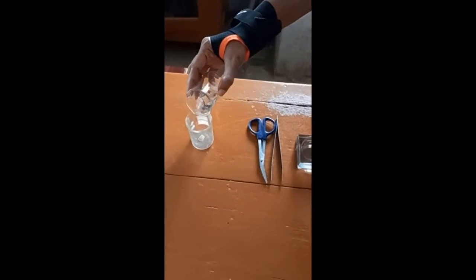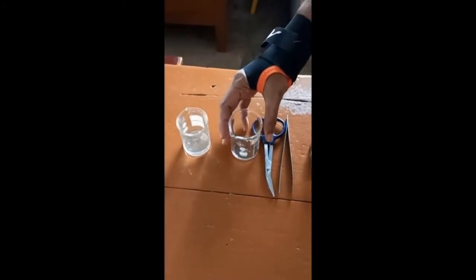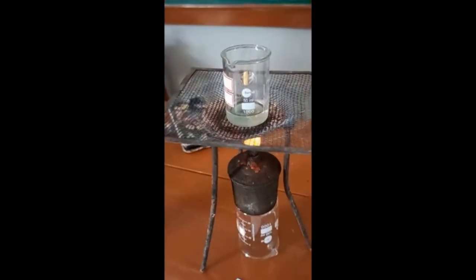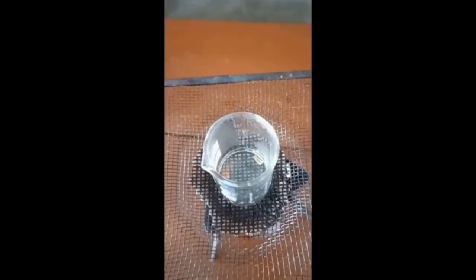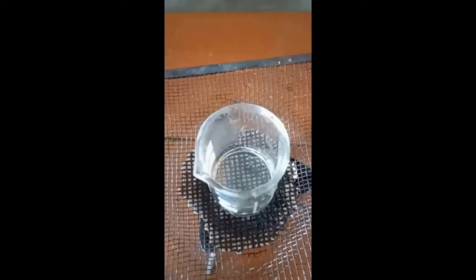For mounting we have to place the piece of skin in a beaker and pour 5 to 10 ml of 10% KOH to it. Then we have to boil it. KOH will dissolve all the soft parts of the skin and only scales will remain. After boiling for about 10 minutes, the piece of skin will appear almost transparent. At this stage all placoid scales get separated from the skin.